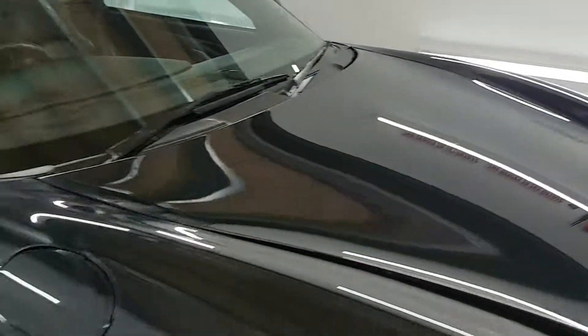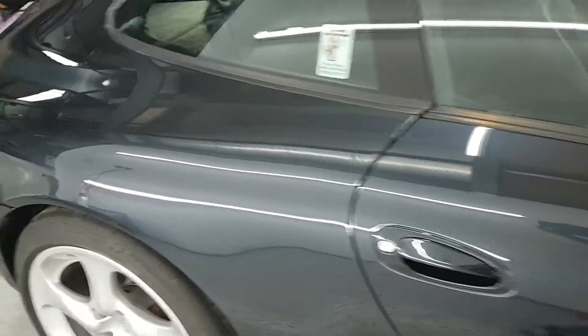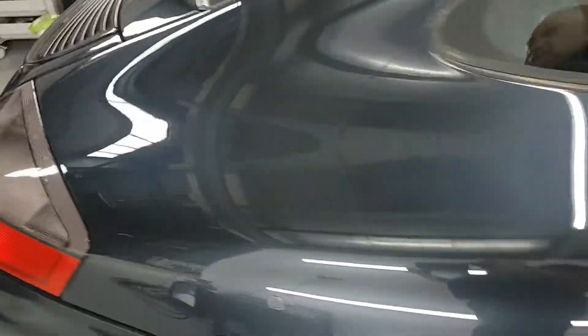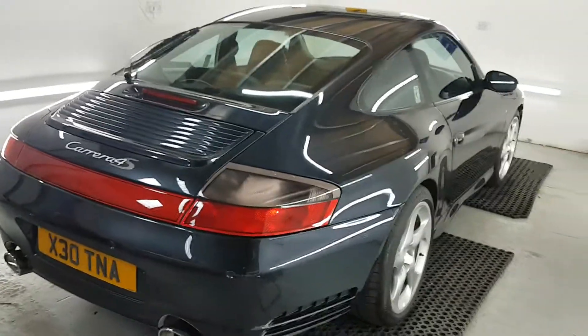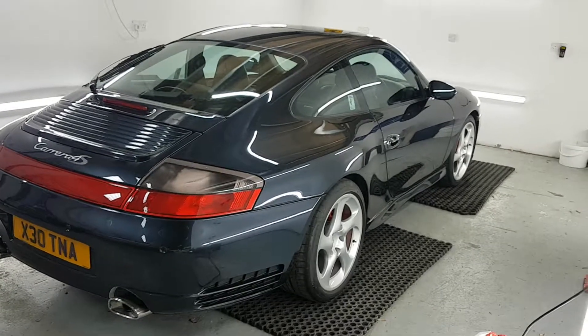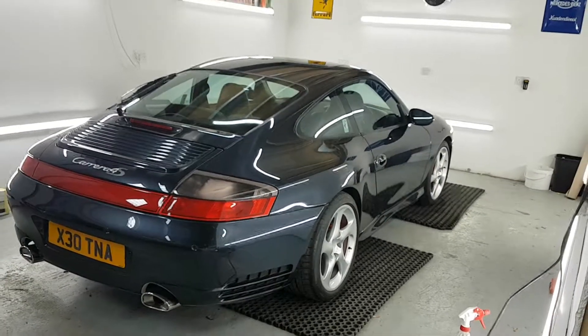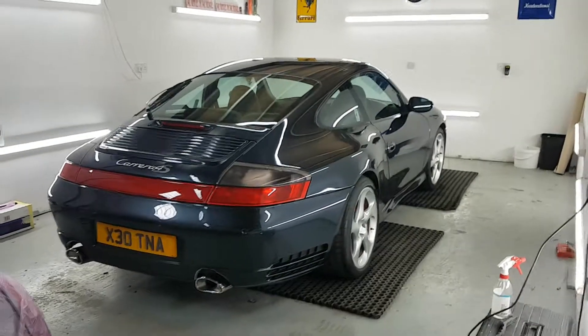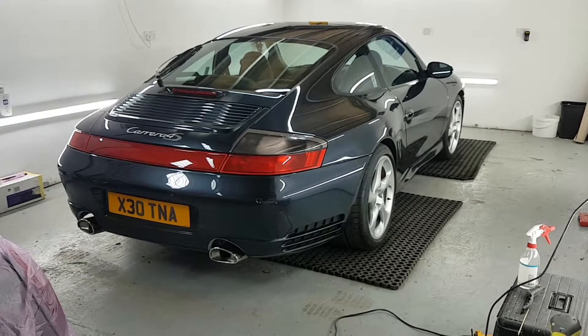The badges and any exterior stuff that I've removed will go back on after the coatings. I've mentioned a few times it'll be G-Technic products that I use — in my opinion they are the best. That's only my opinion, but I think they do exactly what they're supposed to.